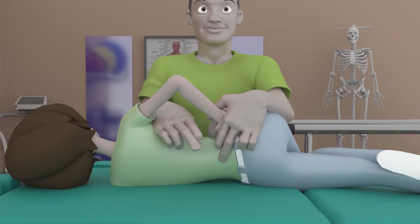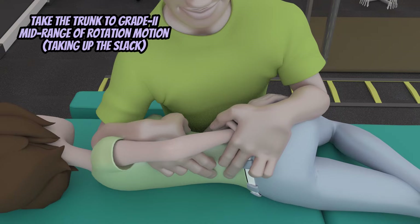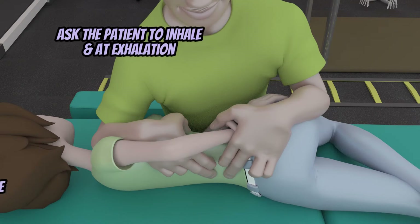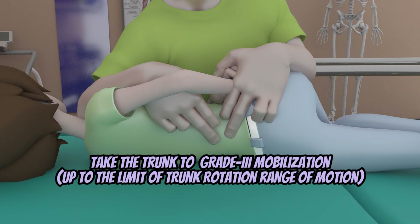After one to two sessions of this, and once you've started gaining your patient's understanding and trust, by the third and fourth sessions you can progress to non-thrust mobilization technique. Position the patient and yourself the same and take her trunk to mid-range rotation by taking up the slack as tolerated for grade two mobilization. Once you get your patient to grade two mobilization range, you can already provide joint oscillations there for 30 reps. Ask the patient to breathe, and during the exhalation phase, rotate further as tolerated to get to grade three mobilization or up to the limit of the range.